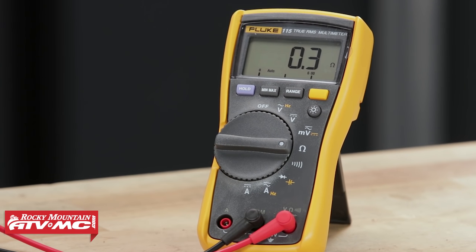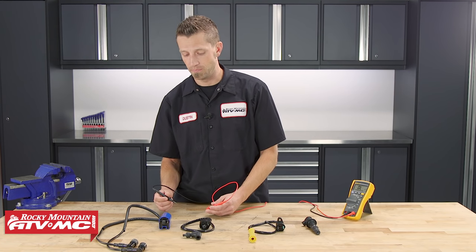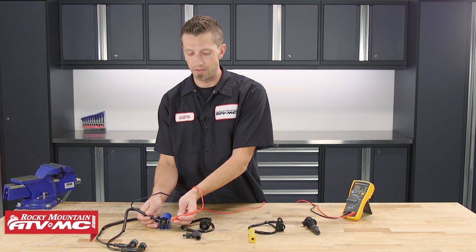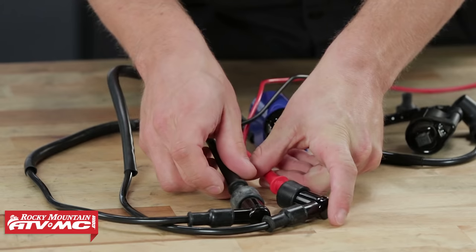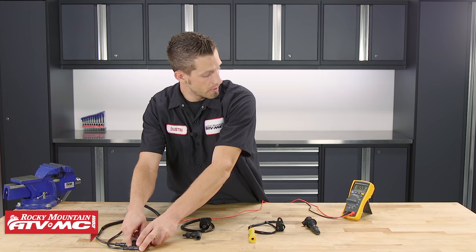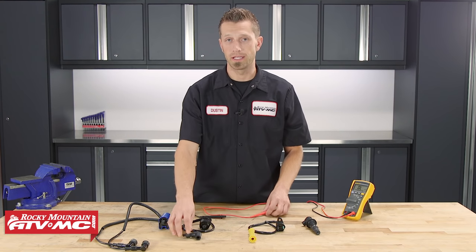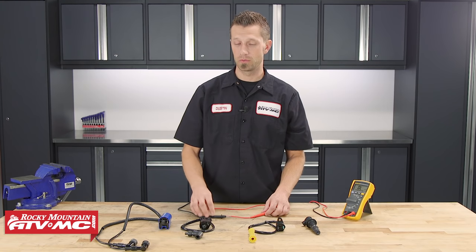That's quite a wide range, so be sure to reference your machine's specific service manual for that information. That's our primary side test — lead to lead. To test the secondary side of the coil on this dual-lead version, we're going to take our test leads and place them into each one of the spark plug caps. As you can see, we have quite a high amount of resistance — right there we are reading 16.59K ohms. The reason for such high resistance is the spark plug cap, which can add anywhere from 5K ohms to 10K ohms to the resistance reading.